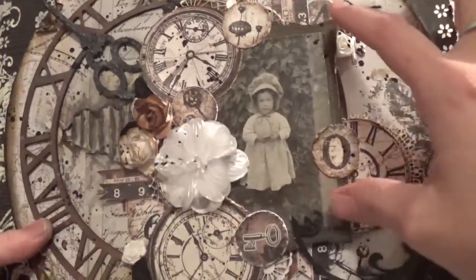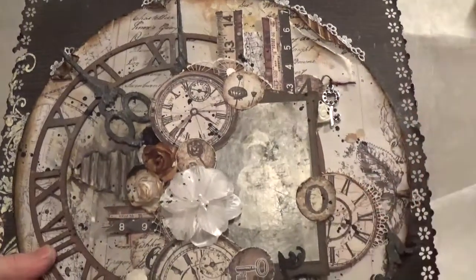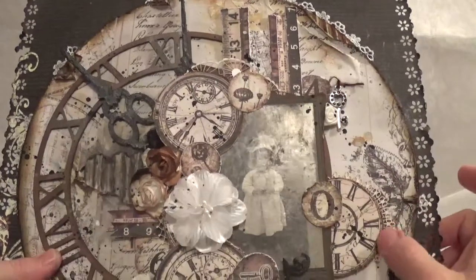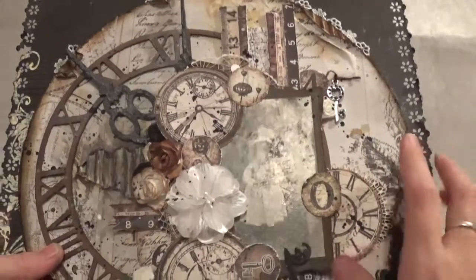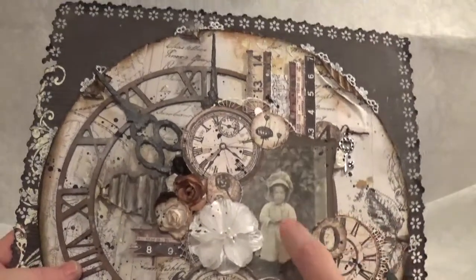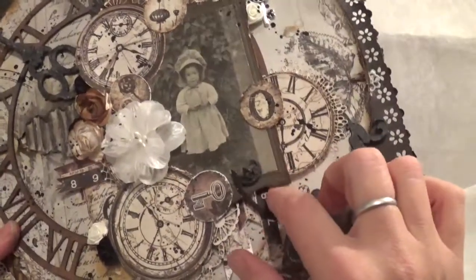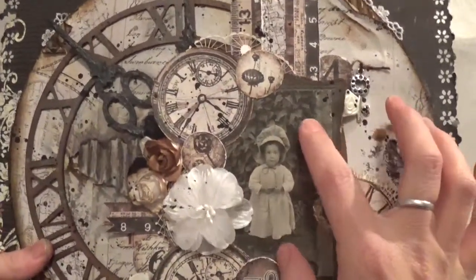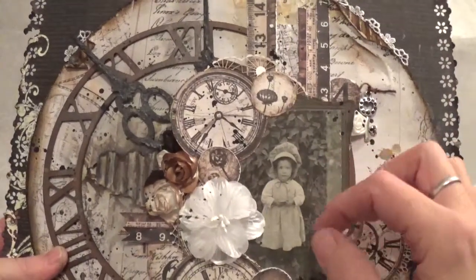Then I have this picture of my grandma. It was in a frame and the frame broke, so I decided to use it on this. I don't have any words or anything to match this paper line, but I'm going to look for some — I'm going to put like 'moments' or 'time' or something like that. That's the picture of my grandma and it's got this old vintage mat. I inked the edges with the vintage photo on the mat and then pop-dotted it up so it's set off the page.